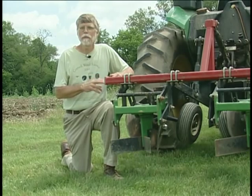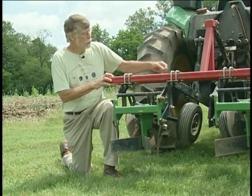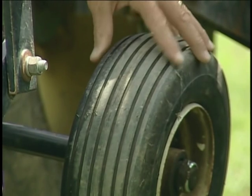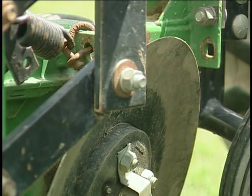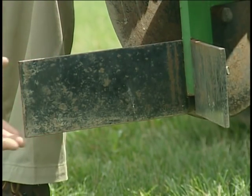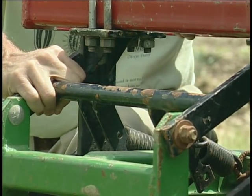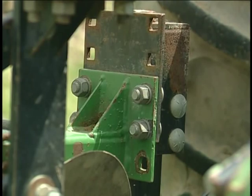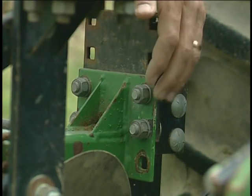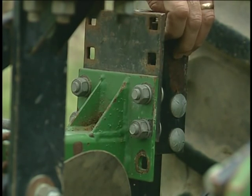This is our ridge scraper. It's made by Sukup. They don't make them anymore, but it's a fairly simple design. There are canted wheels that keep the scraper on the ridge. Then we've got a double coulter here that cuts through any residue. And finally, this snow plow arrangement scrapes the soil off to the side. The parallel linkage here holds the implement at a constant depth. The adjustment is up here in front — you can adjust it up and down by setting these four bolts into different holes.